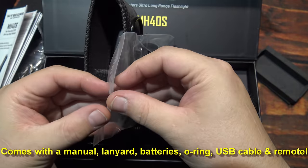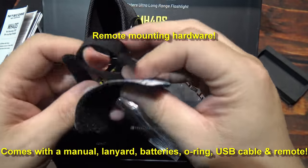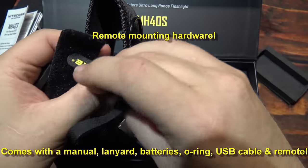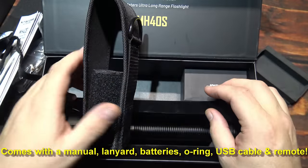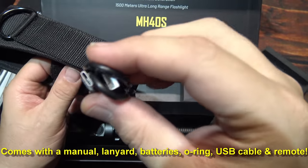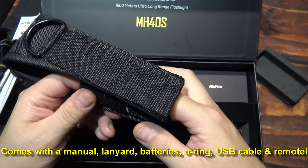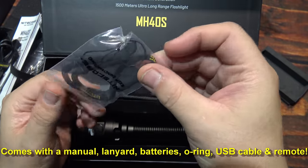Looks like we've got a strap of some sort here — looks like it's velcro, which is good so you don't lose it. One more thing here in the holster. We've got a USB Type-C charging cable. Now if you use a QC 3.0 or PD charger, you'll be able to rapidly charge this light. We have one lanyard and one O-ring.